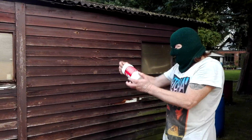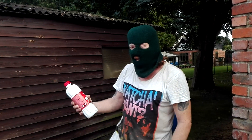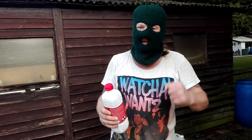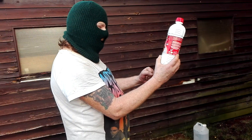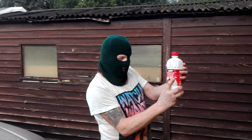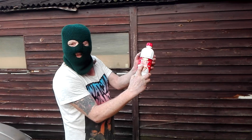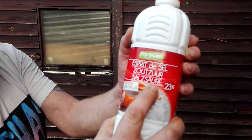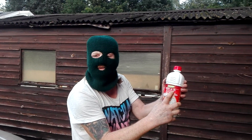The next thing we need is hydrochloric acid, also known as muriatic acid. It's only a small amount, the lower grade — it's 23%.